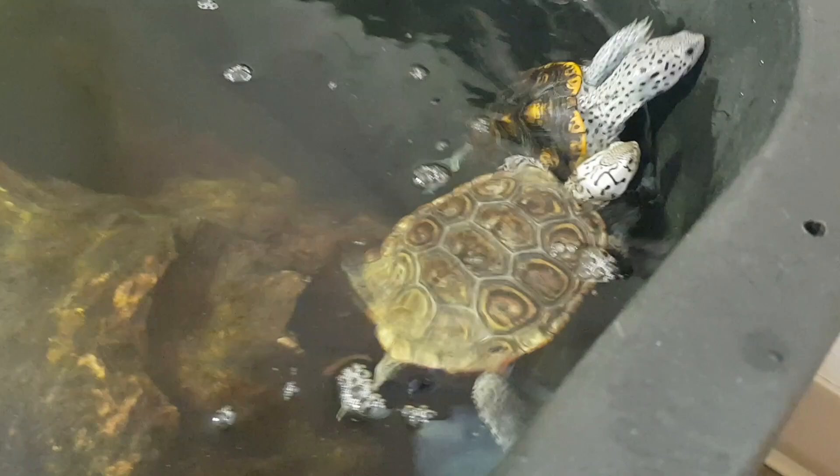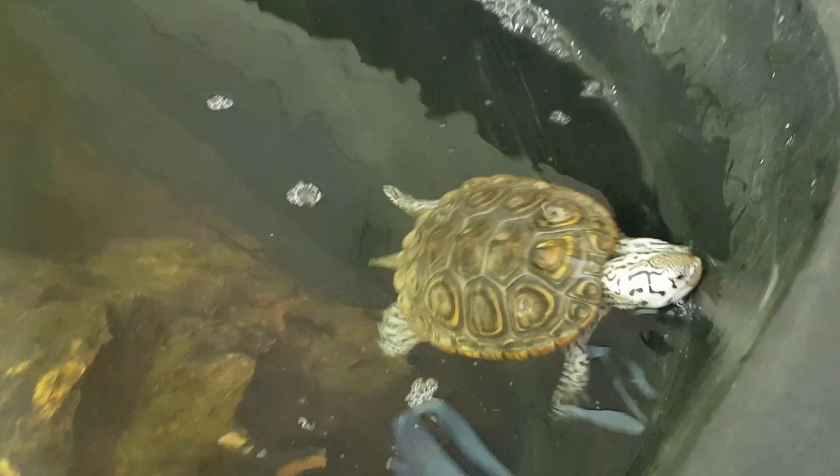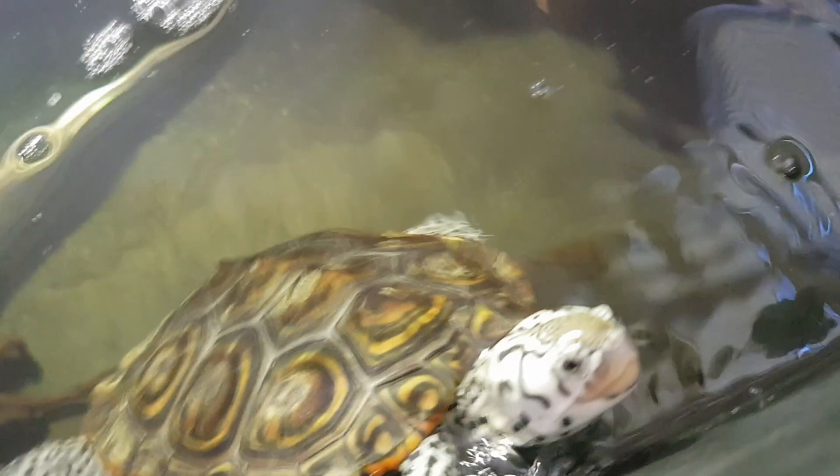So here he is, kind of hanging out. He's learning how to beg. Pancake is the master at begging and not calming down, clearly.